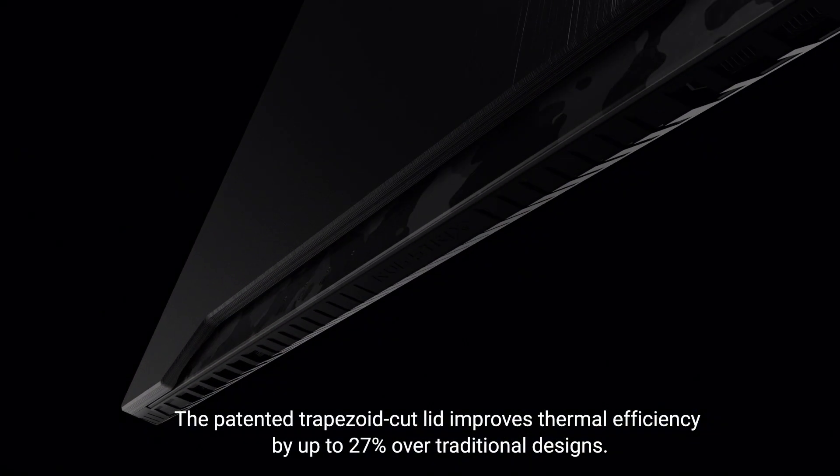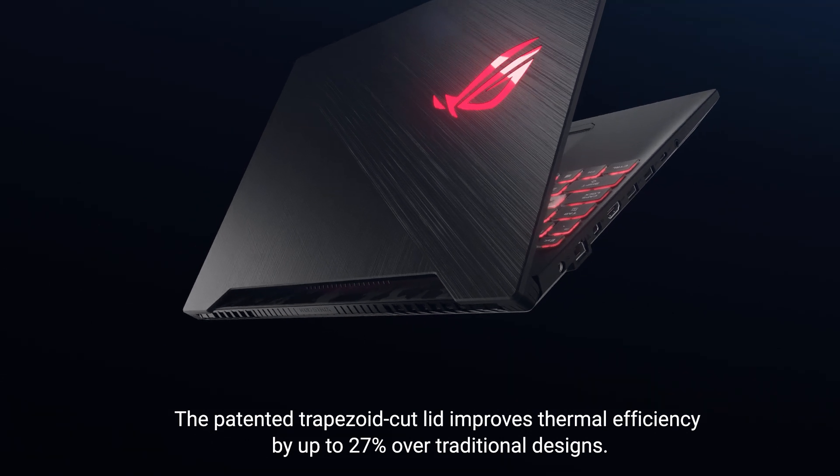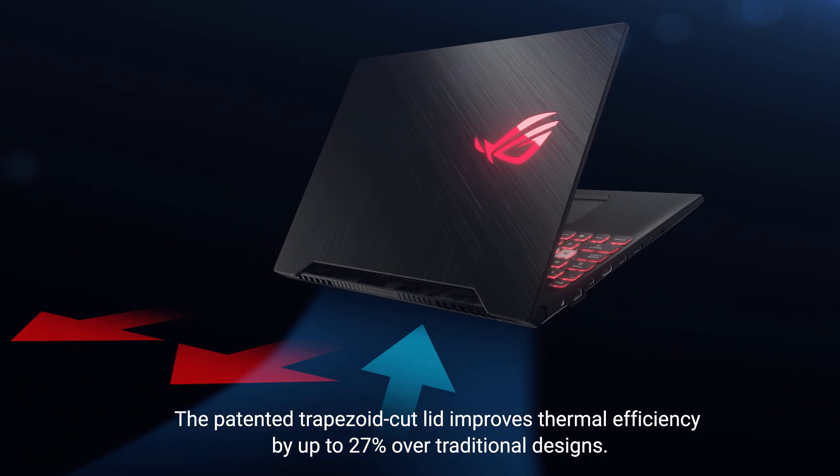The patented trapezoid cut lid improves thermal efficiency by up to 27% over traditional designs.